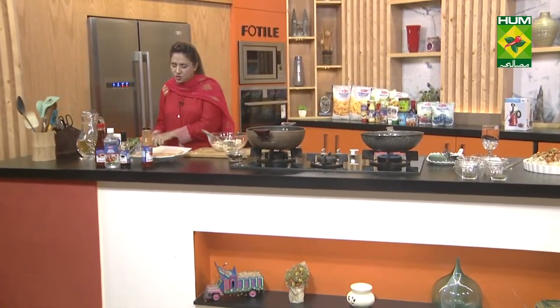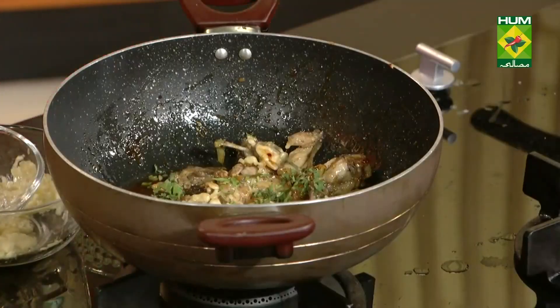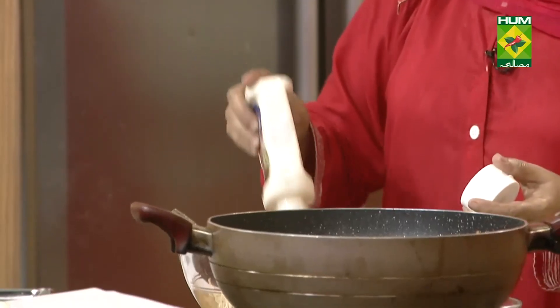We will add all the ingredients. I will add some green leaves, a little texture, some sweet potato, and a little bit of fresh cheese.